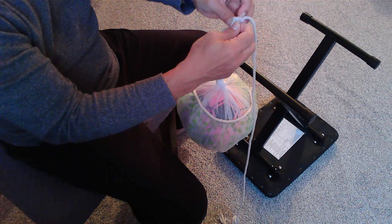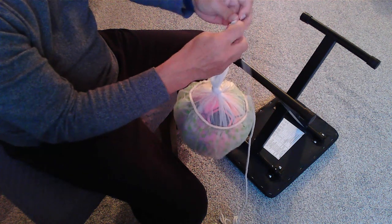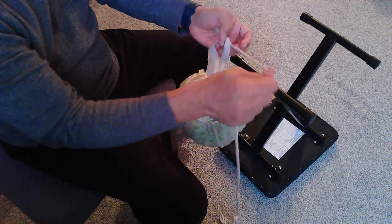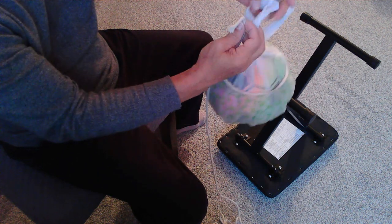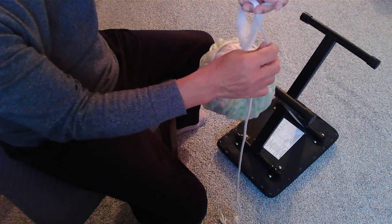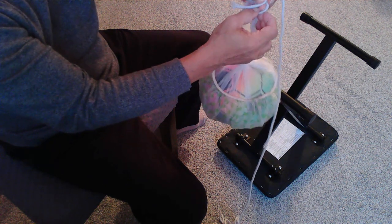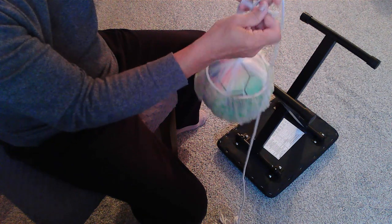Or if you think the bowline is a difficult knot, I will show you another knot. You can simply use this end, pass it through, and then just put two half hitches. One.